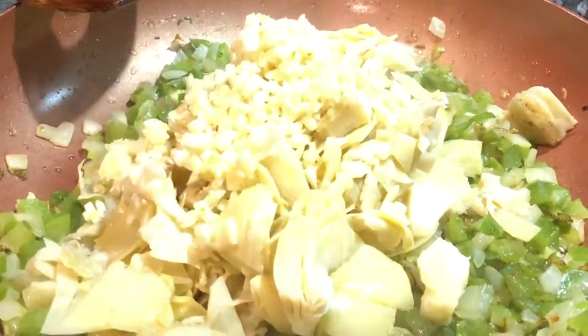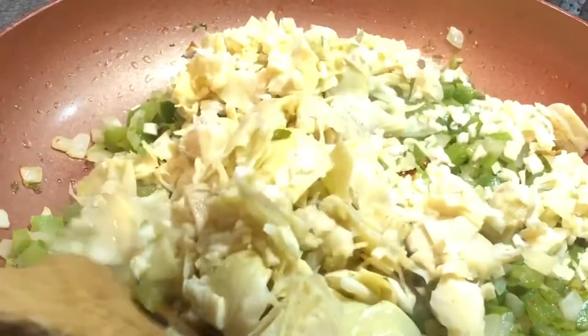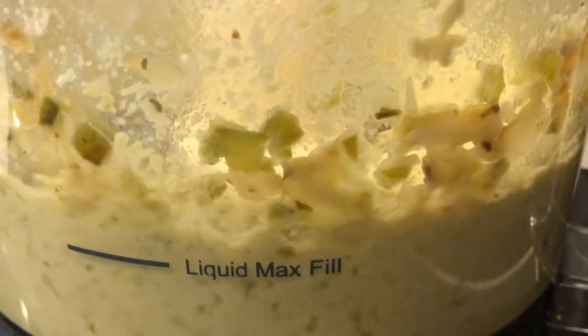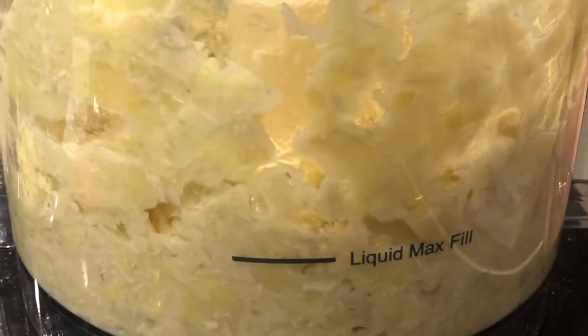Then you add your chopped garlic — I used fresh garlic cloves, which I think adds a little more pop to it. Then put that down in the food processor until it's done really, really well. I saved a little bit out of it just to make sure I had some texture in the soup.